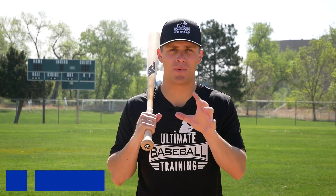Hey, it's Coach Justin from Ultimate Baseball Training, and in this video, I'm going to share with you nine ways to beat a pitcher.